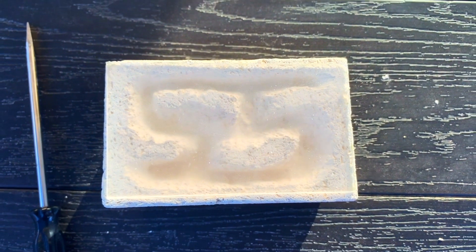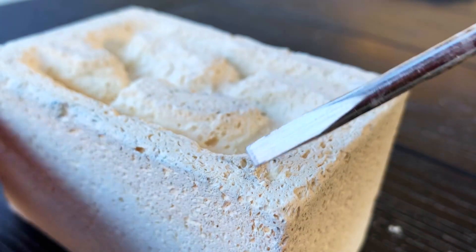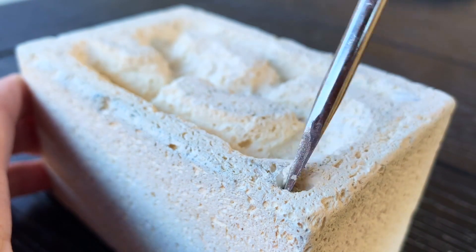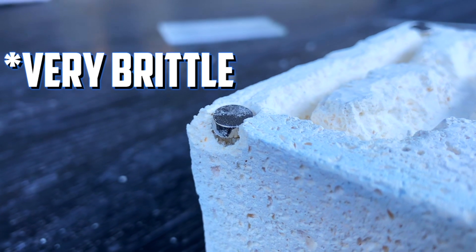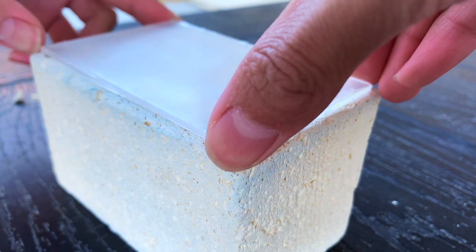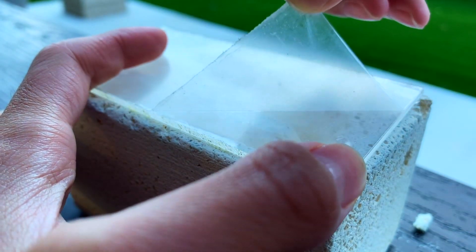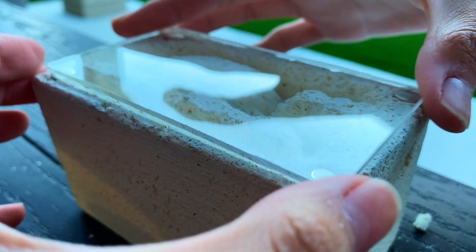To attach the acrylic to the fire brick, I will be using small magnets that I bought from the same hardware store, and these are really strong and should hold the acrylic down firmly. And with all of that said and done, we can remove the plastic and place another set of magnets on top.